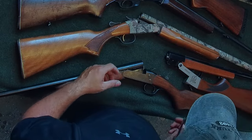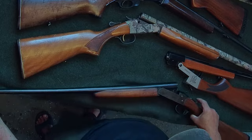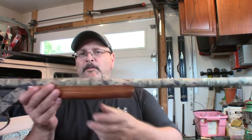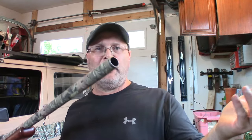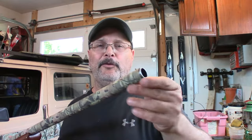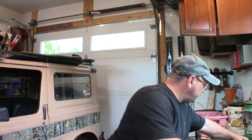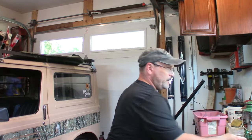Now let's look at choke tubes. This particular model has a fixed barrel — the choke cannot be modified. It's a full choke, set from the manufacturer, and that's the way it stays. Other shotguns have interchangeable choke tubes. You use a wrench to thread out the tube, and right now I have a modified choke in this one. That's the difference between a fixed choke and a choke tube system.